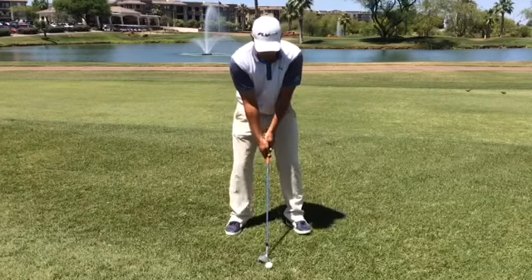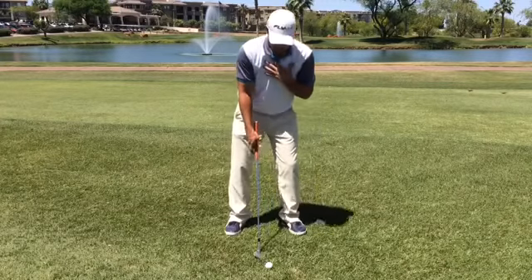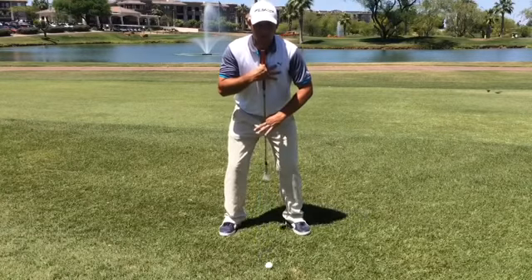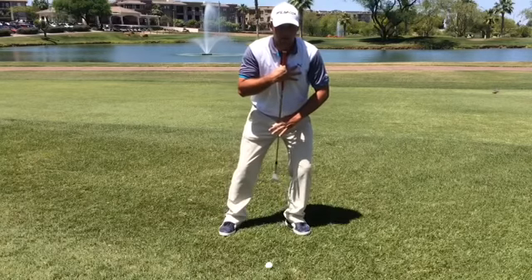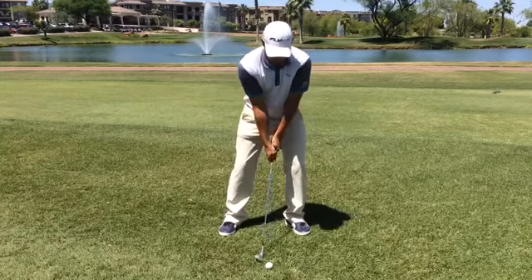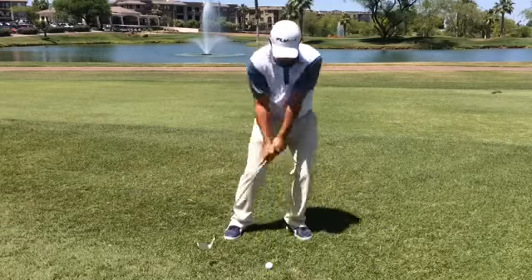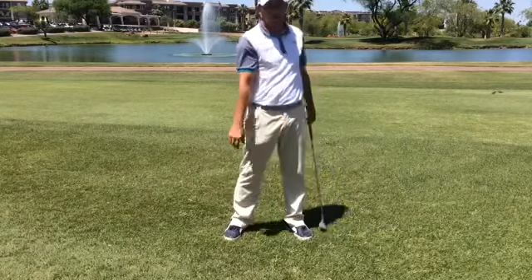When I say weight forward, I don't mean lower body push it out, and I also don't mean just the upper body. We want a vertical spine angle and then tilt — everything goes together forward. That's going to make sure that we control how steep we hit down into the ball, make sure that we can get underneath, get that low point control, and help get the ball up in the air.